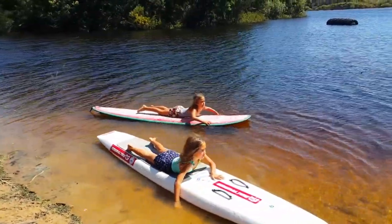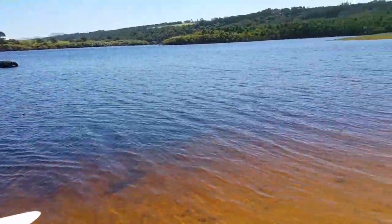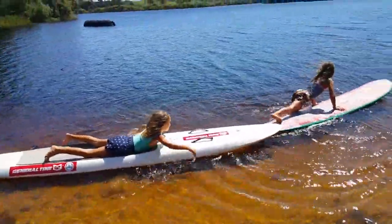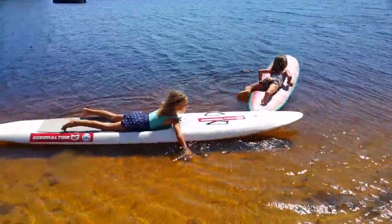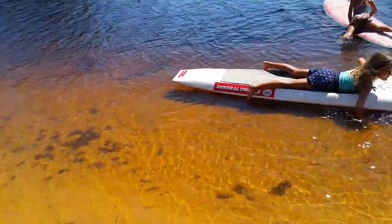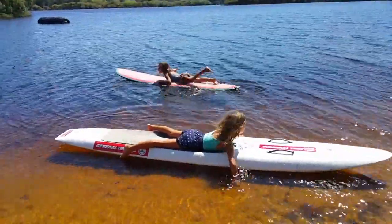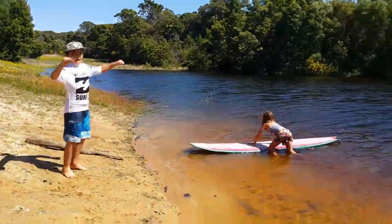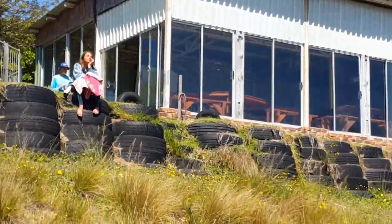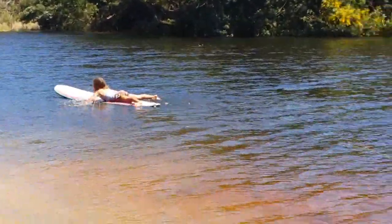So they're just going to paddle around, or you guys can pick any pose you want. Okay, so they're going to paddle around — goes to the river. There's Ruby waiting for a board. Here's Nava, she's trying to go out there.